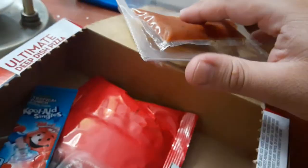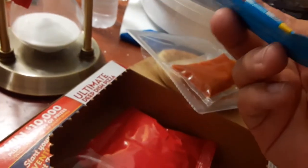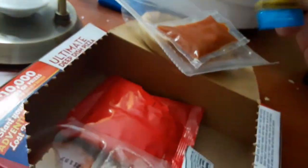Pizza crust. Pizza sauce. Oh, Kool-Aid. You're supposed to pour the Kool-Aid in there because it's got the powder. Nice.